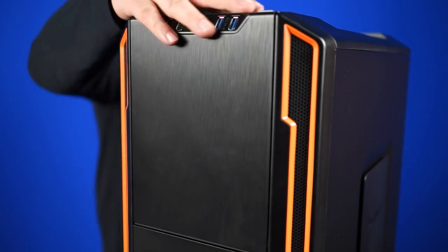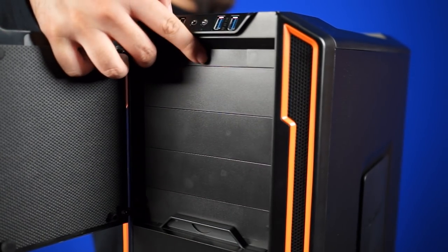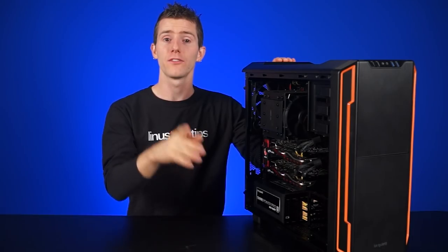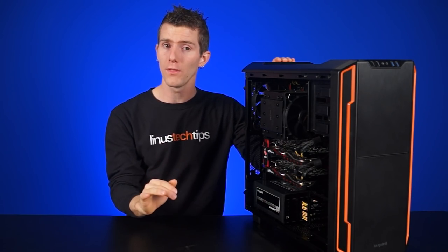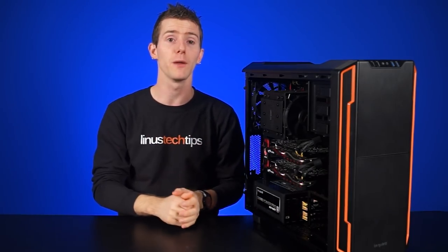The front door swings open to reveal your five-and-a-quarter inch bays and a built-in three-speed fan controller. You can also get a peek at some of the foam padding that they use for dampening sound. This is also where the fan filter for the front comes out. The lower half doesn't open though, so in order to access the fan mounts, you'll actually need to pop off the entire front panel.